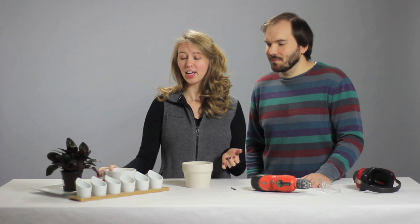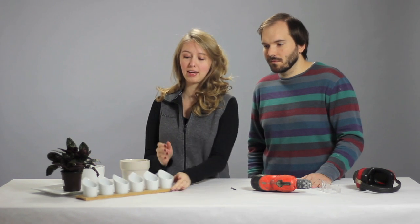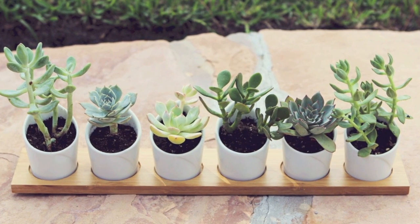With this skill you can turn pretty much anything into a plant home, including mugs with saucers, or like we did with our succulent display, using an appetizer dish with little cute ceramic cups. Really, the sky's the limit with what you can create.